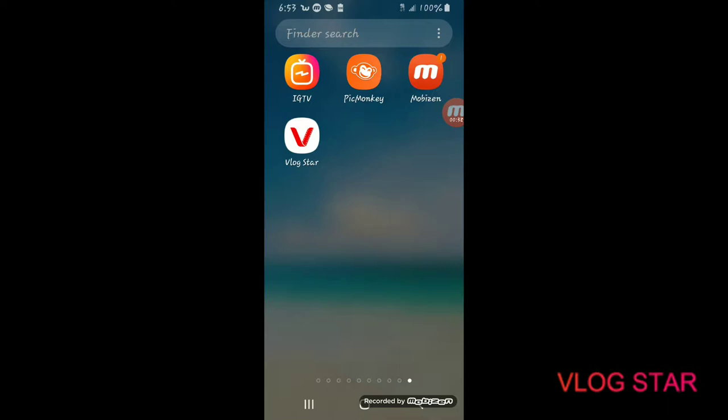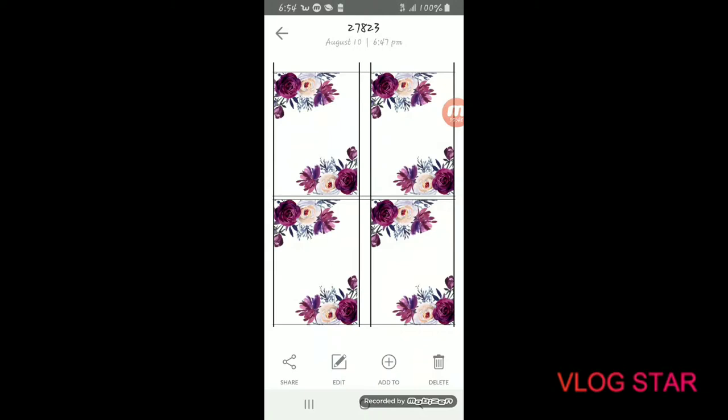I'm going to be using the PicMonkey app, which is a free app you can use to edit any kind of photo. The wine label template I'm using today is a plum floral design — there are four labels on an 8.5 by 11 inch sheet, and the link is in the description below. Once you're done customizing, you print it out on regular label paper. You can get label paper from Amazon, Walmart — Avery makes great label paper — and it's really inexpensive.